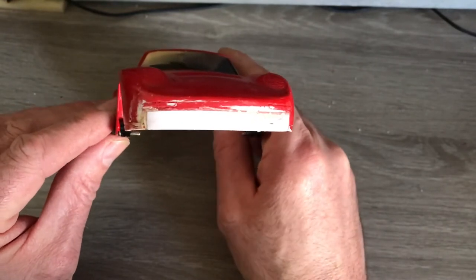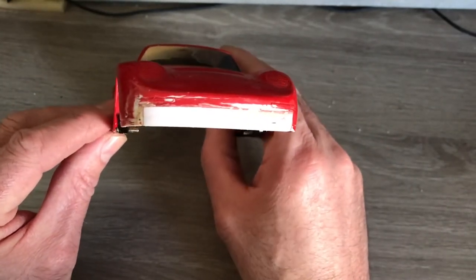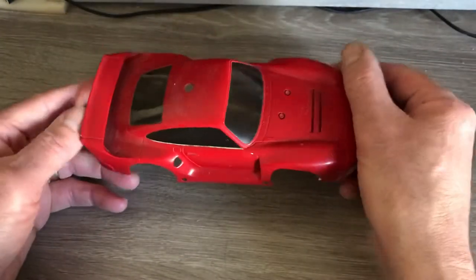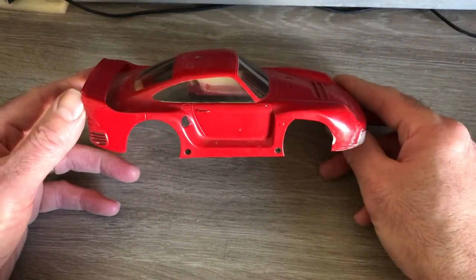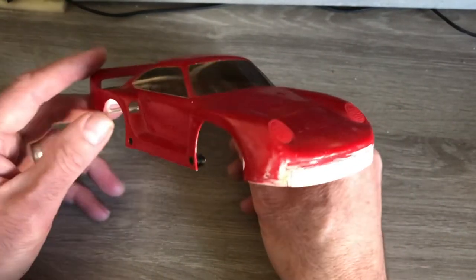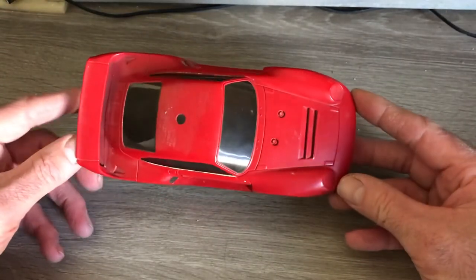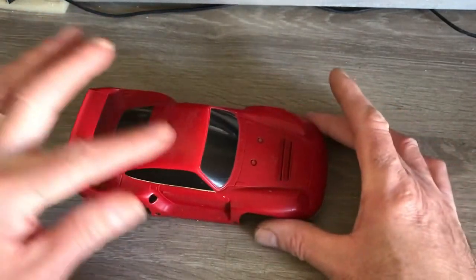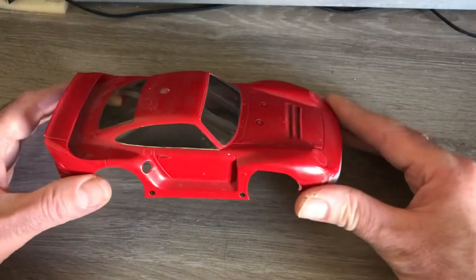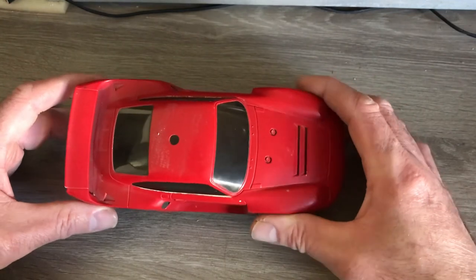I'm going to have an attempt at drilling some of the little air holes seen in the front of the Porsche body. It's been a long-winded project — I didn't expect it to take as long as it has, with work and everything else getting in the way. But it's getting to a stage now where I'm ready to start priming the body for some top coat. That's it for now, thank you very much for watching, and I'll be in touch with the next installment hopefully very soon. Bye bye.